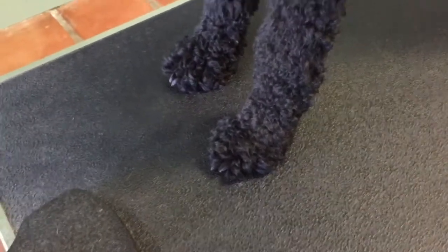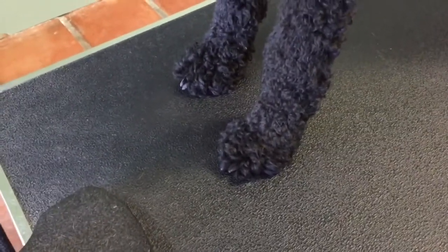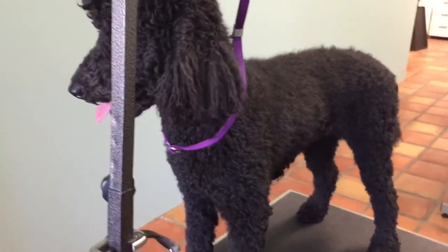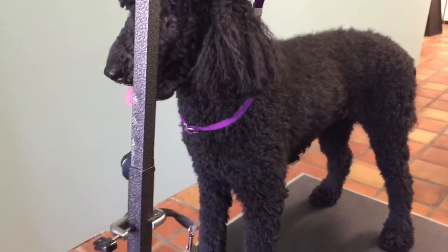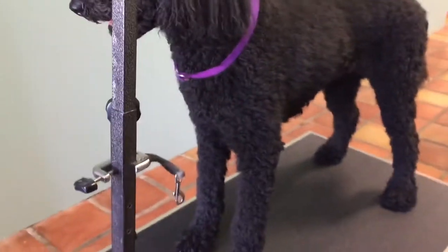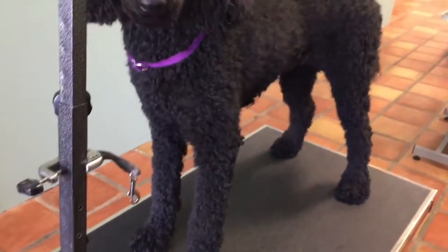Typically when you're doing the clean feet, you can use your number 10 blade in reverse, or you can use a 40. If you're a brand new groomer, I do not recommend a 40 because you can cut the dog, and if you don't know what you're doing you can scrape the dog too hard with the 40 and there's a chance for irritation. I recommend a 10, and I recommend changing your blade constantly.